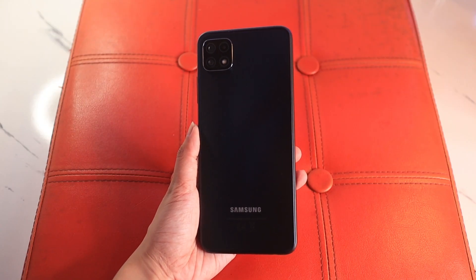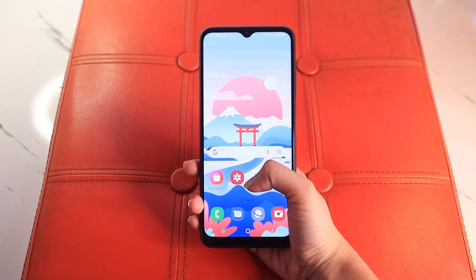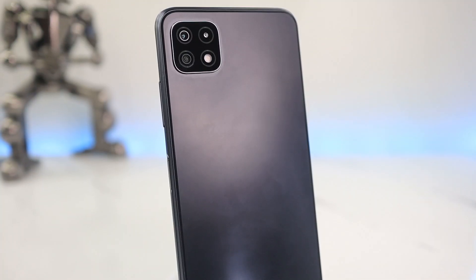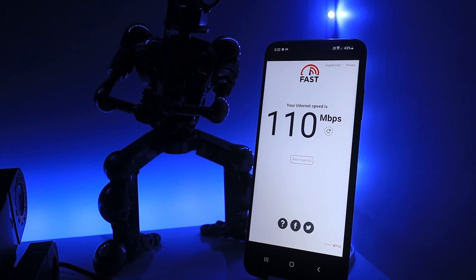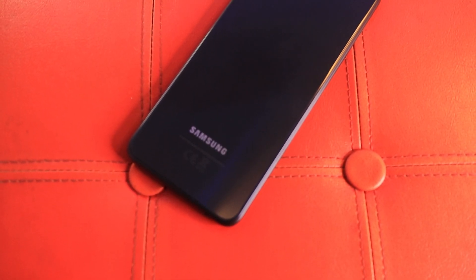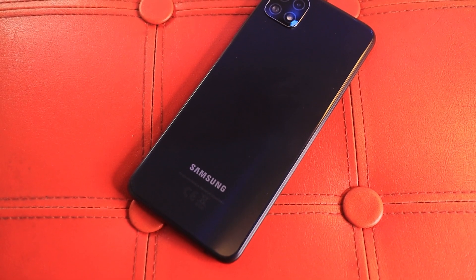Overall, the Samsung A22 5G offers a variety of trendy colors to choose from, a clean UI experience, impressive gaming performance with a capable processor, a great set of cameras, and of course its 5G connectivity — all for the price of 13,990 pesos for 6GB of RAM and 128GB of storage. However, competition is pretty tough since there are other devices that offer 8GB of RAM for almost half the price. But do keep in mind that this is a Samsung phone — you're really paying for Samsung's quality and its clean One UI experience. If you're a big fan of Samsung, you might want to check this phone out.